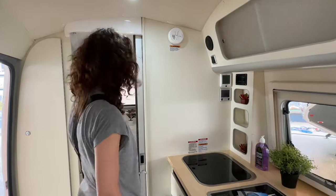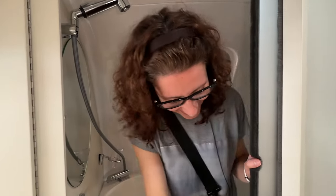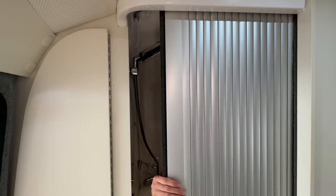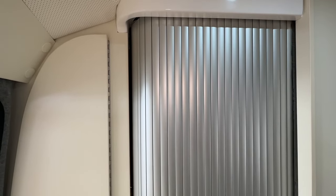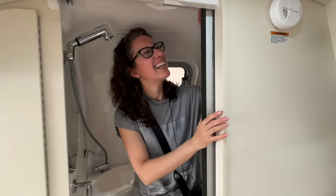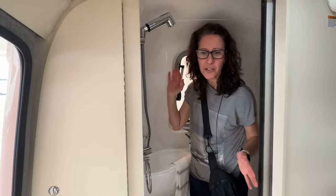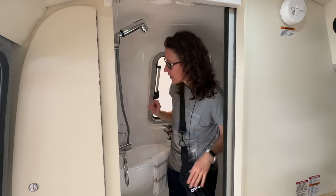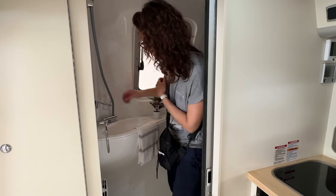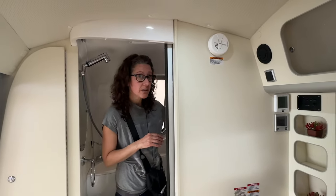Now let's go see the washroom. Wow, this is so cool — it closes all the way. I must say that even for me it is tight. You would take a shower only if you really needed to. But in terms of washroom space and brushing your teeth, this is a really nice setup. I am really impressed. There is also storage in the washroom.